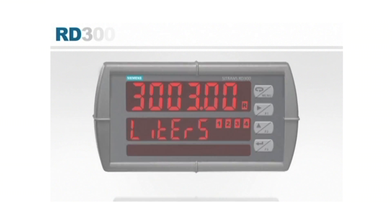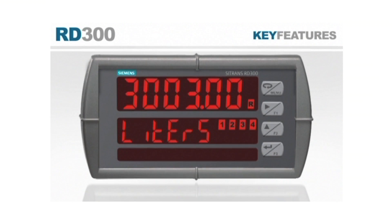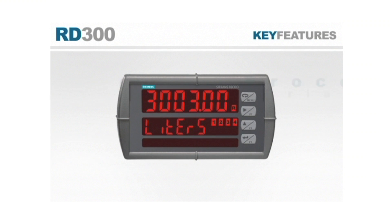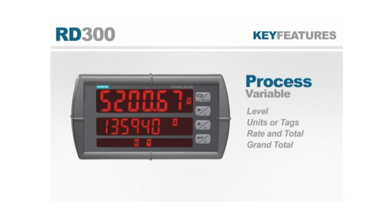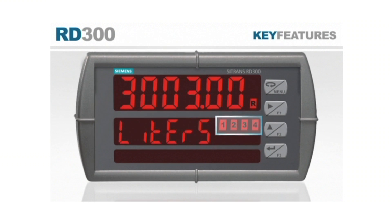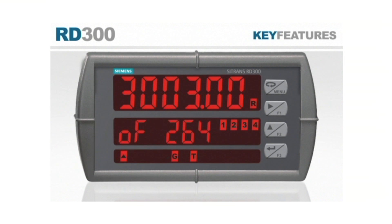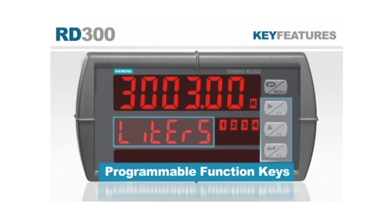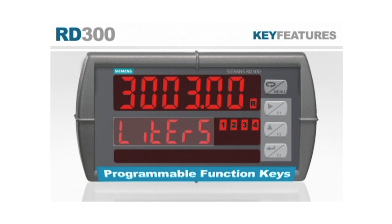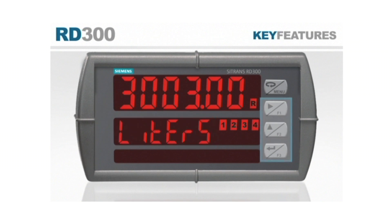The RD300 series is designed to provide you with the most information possible. The display may show a process variable such as level, units or tags, or rate and total or grand total. Additional indicators show alarm status and label the display functions such as rate, total, grand total, and total overflow digits.